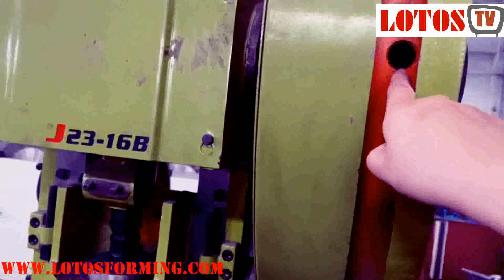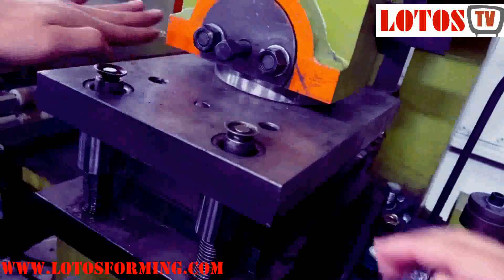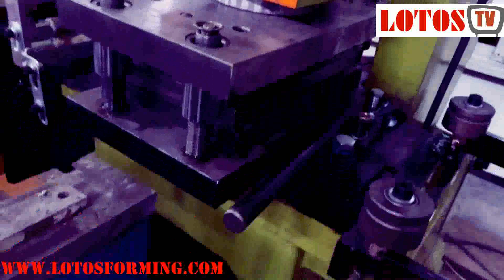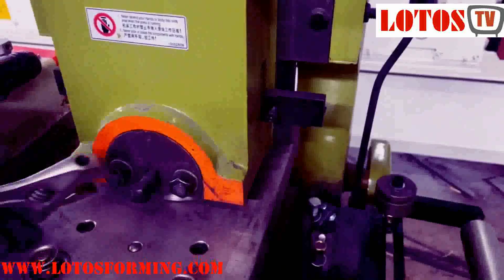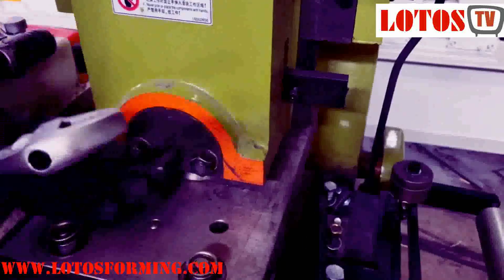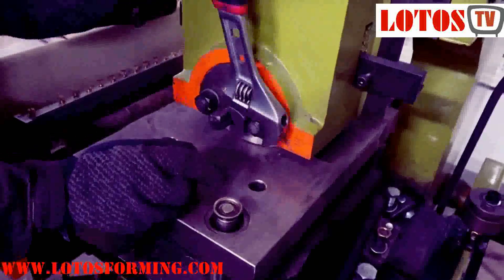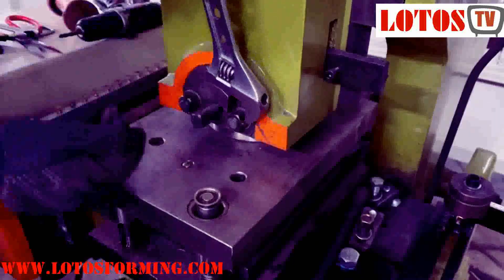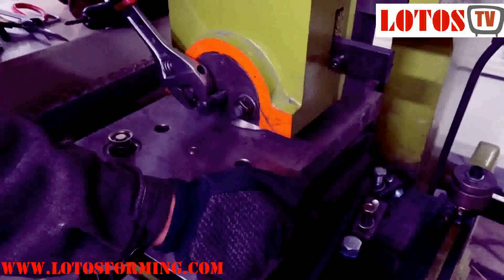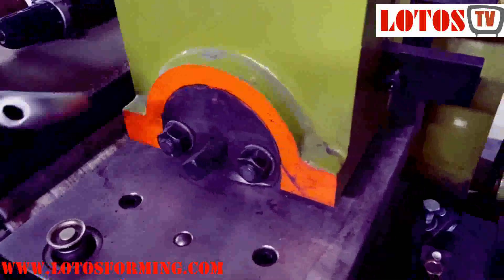We make some adjustments and roll it down, then this column will move to the button position, then tighten the screw. As well as this screw.